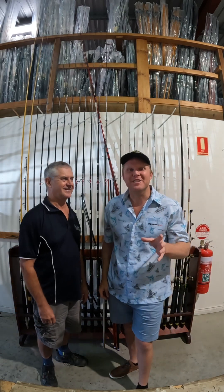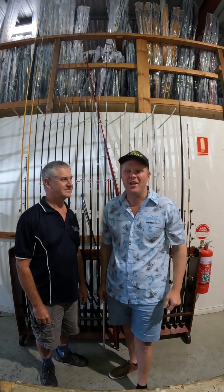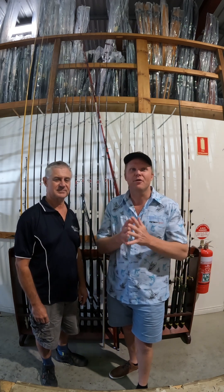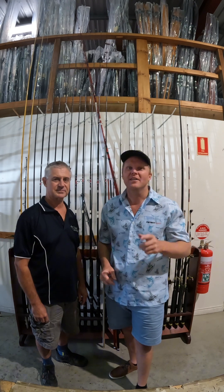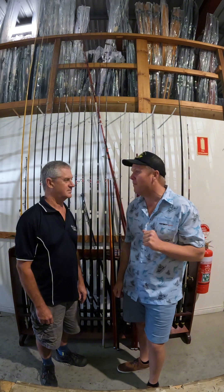Hey everyone, Paul here from the Bait Shop Gold Coast. Today I'm here with Gary Howards from Gary Howards Rods. I'm sure you've heard of him before through the years. Gary's going to run through a few of his different ranges of rods — he's got heaps on the market. We're going to start off with the estuary rods. Give us a little bit of a rundown on your estuary rods, Gary.